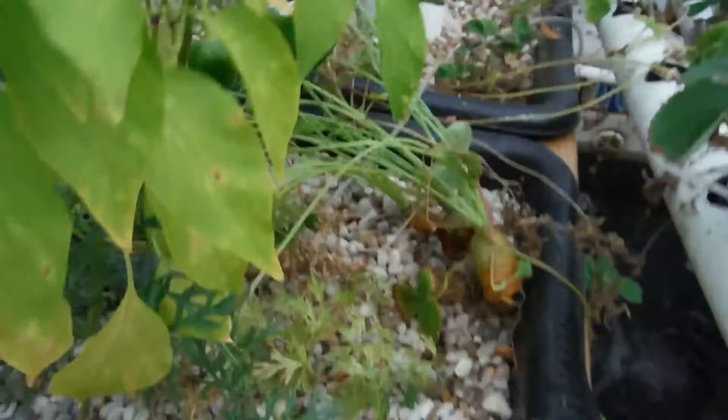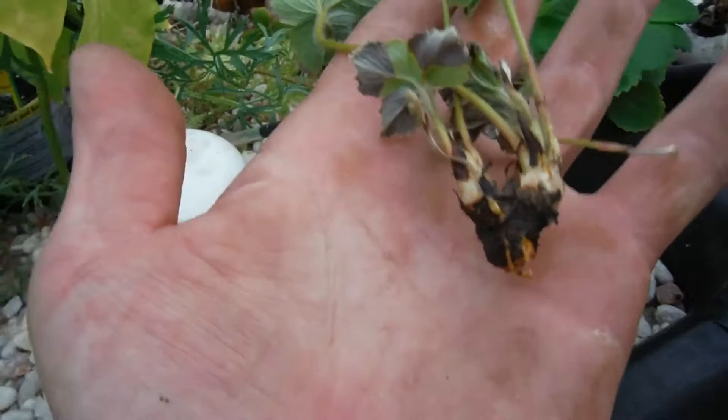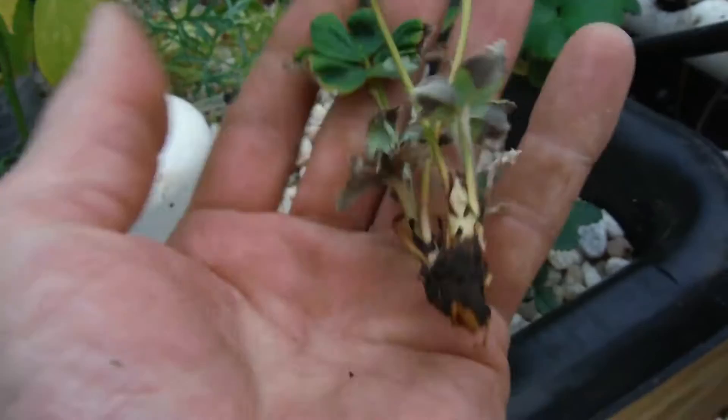Here's my lorange strawberry — nice little pretty little guy, looking half decent. This right here is one of the ones when I was pulling out dead leaves and everything — it just kind of came out. Whoops. So I guess I kind of killed that one — we'll just go ahead and ditch that and forget that one even happened.